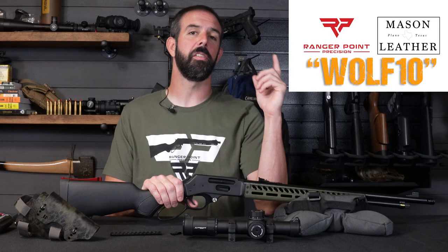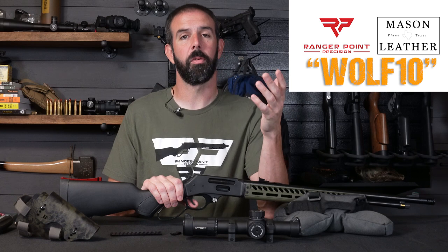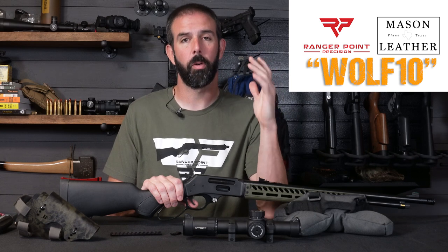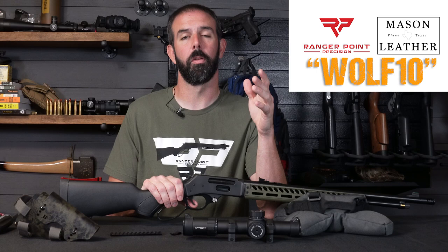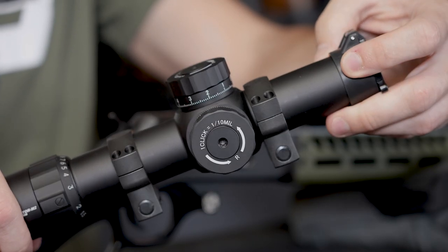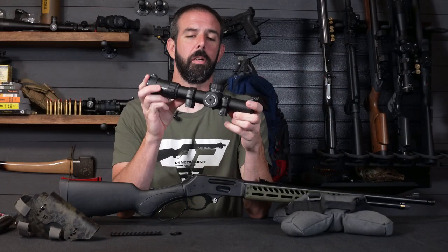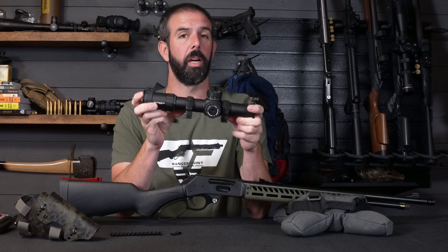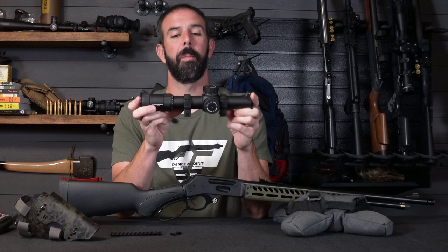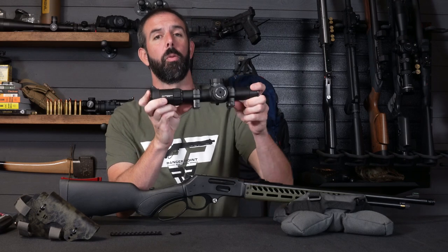Don't forget to use code WOLF10 at masonleather.com and also Ranger Point Precision — saves you 10% off your entire order. Both are great American-made companies, good small businesses to support. Also, don't forget to check out the link for Primary Arms Optics below. These things are extremely well built, built like a tank — very rugged, good clear glass, and some really nice reticles. I've been very happy with them.